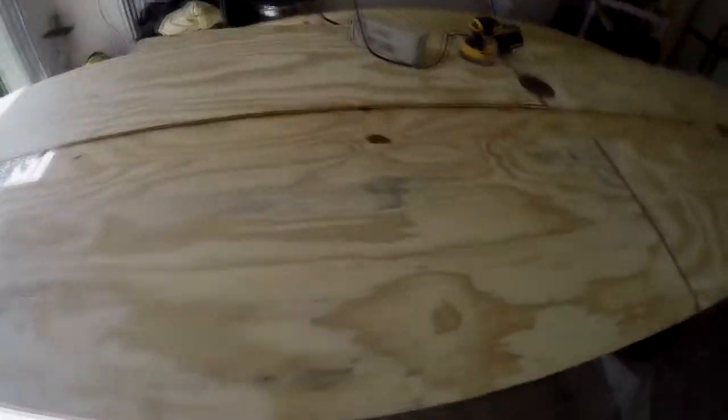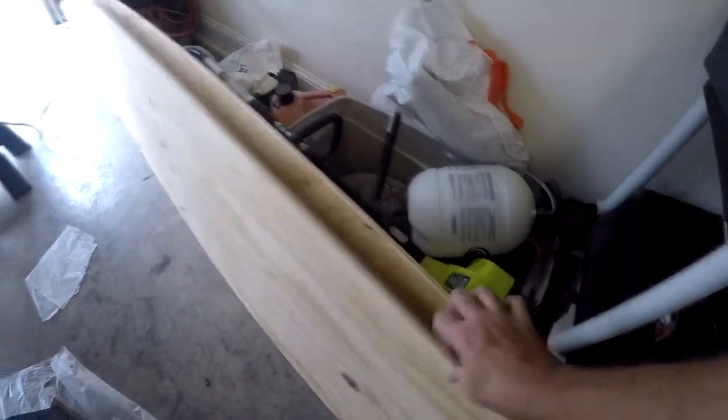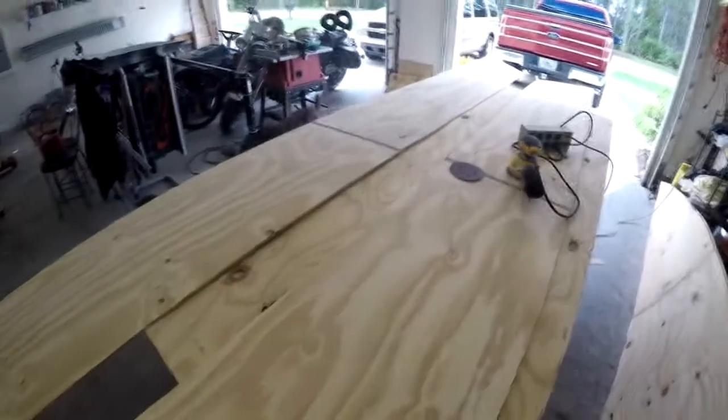Alright, so today is assembly day. I got our sideboards here, both of these. I'll lay them up on top of each other and I have the bottom of the boat right there. What I'm going to do is drill holes in the bottom to stitch these two pieces together, then pry them up and drill holes to match up with the outside here and attach it all together. Let's get started.